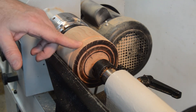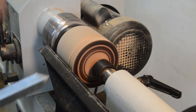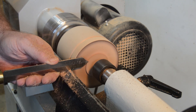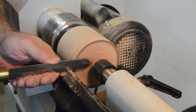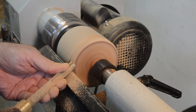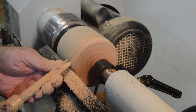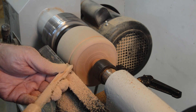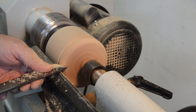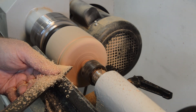Now that I have this turned over I'm going to just round this end over to match the back.